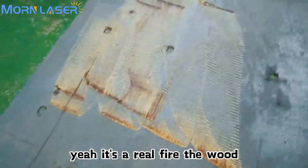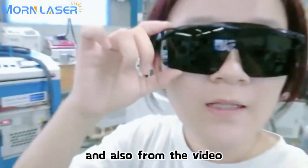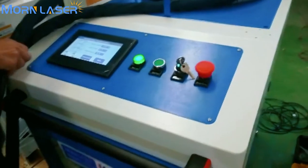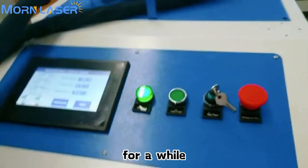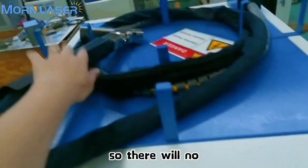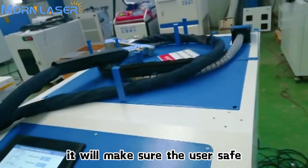That will catch fire on the wood — not good. Also from the video you can see the light is very bright and shiny, so don't forget to wear laser goggles. If you don't need to do cleaning work for a while, you can press the laser power button off so there will be no laser light output. This will make sure the user is safe.